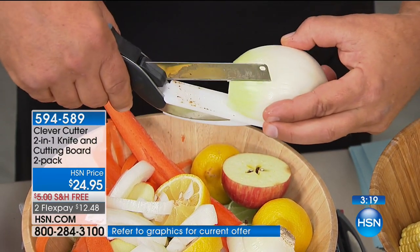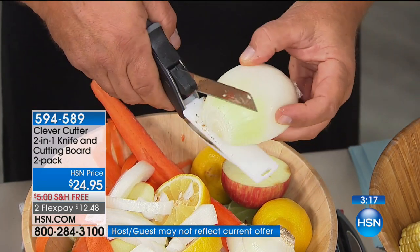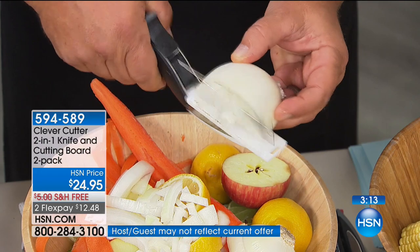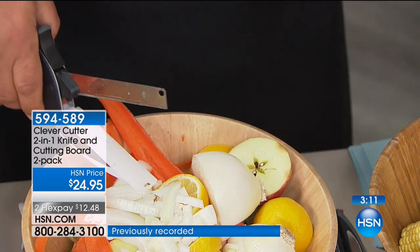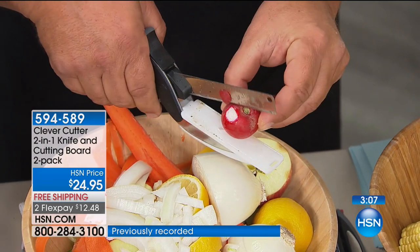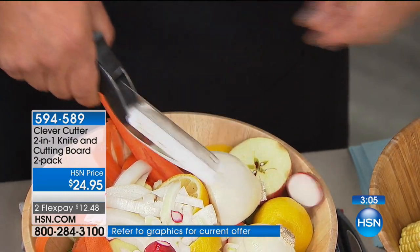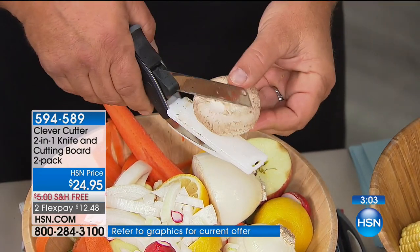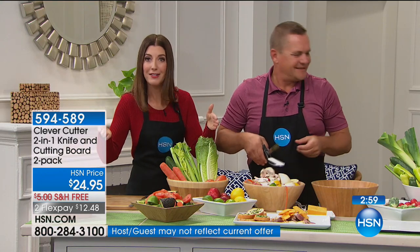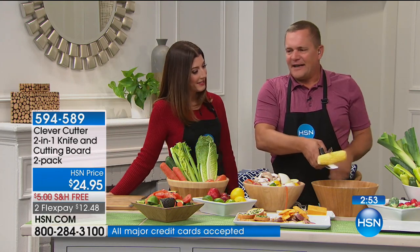You're serving everybody dinner and the kids always say, will you cut my steak, my chicken, my fish, my hot dogs? You can just cut everybody's little bite-sized pieces right over their plate. You could take it right to the high chair and cut bite-sized pieces for toddlers. You're right there giving them all the fruits and vegetables in little bite-sized pieces every time.